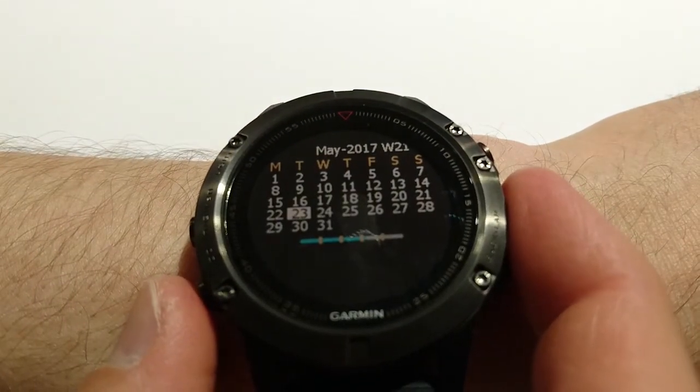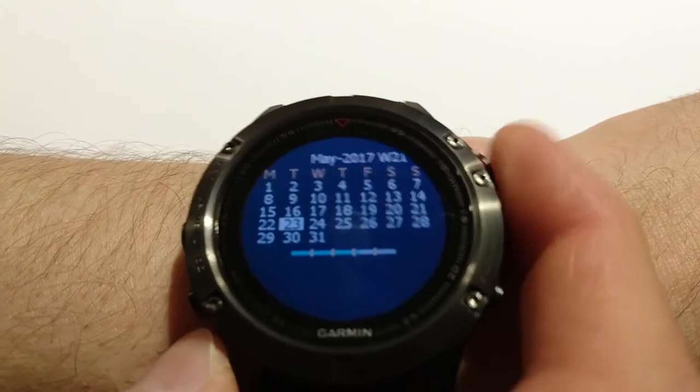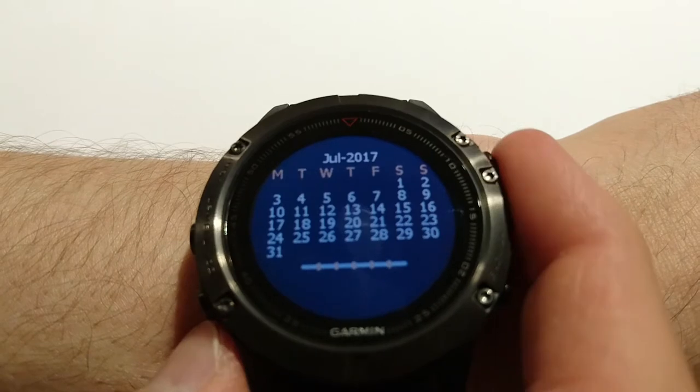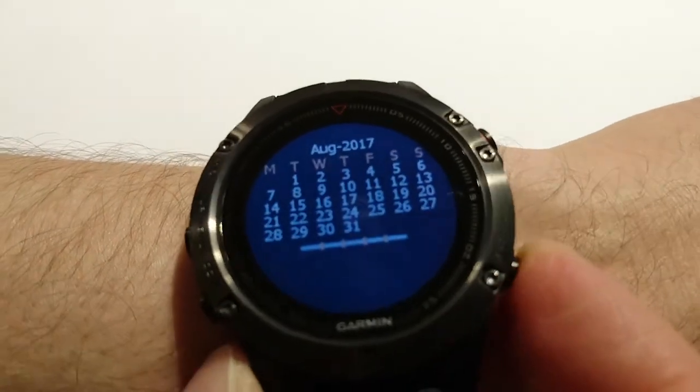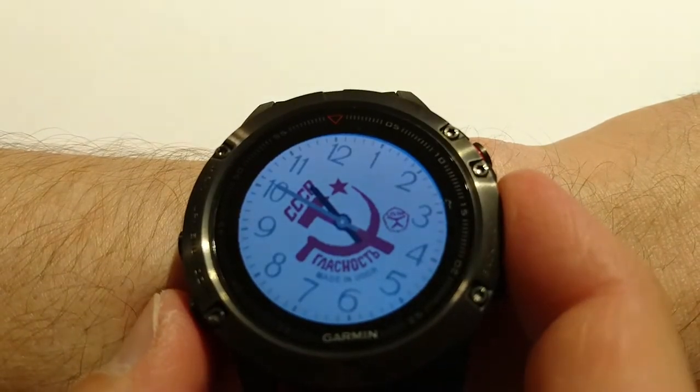This one is a custom widget. It has days, week, and month. If I press the start button it will just switch the month.